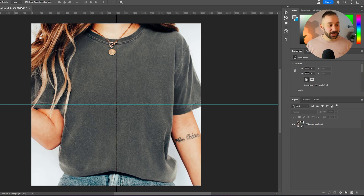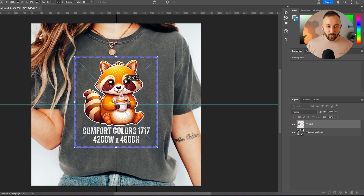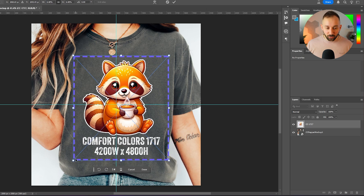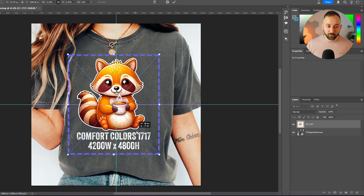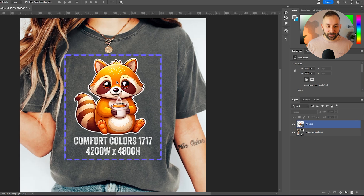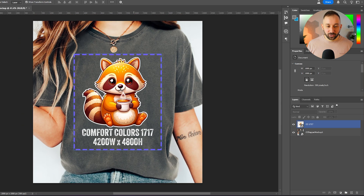Once resizing is done, find the placeholder image and drag and drop it into the document as well. Resize it to match where you want designs placed on the mock-up — covering as much area as reasonable without going all the way to the edge, which would look unrealistic and be larger than the actual print in real life. Remove the rulers by dragging them back to the sides. This is where your design files will be placed.